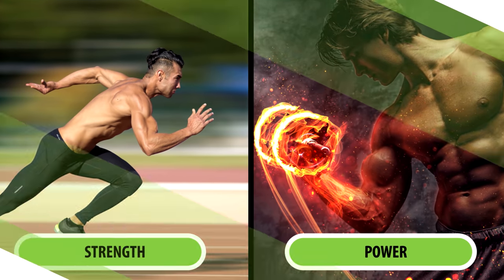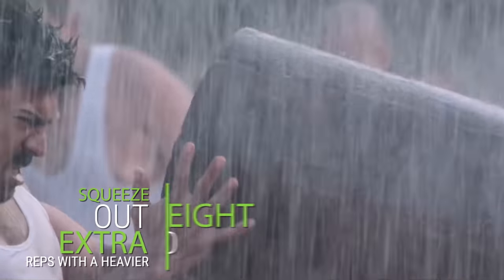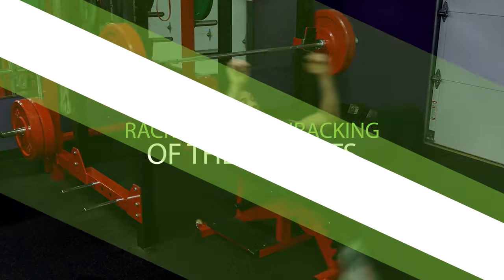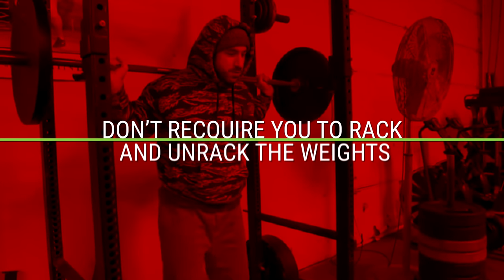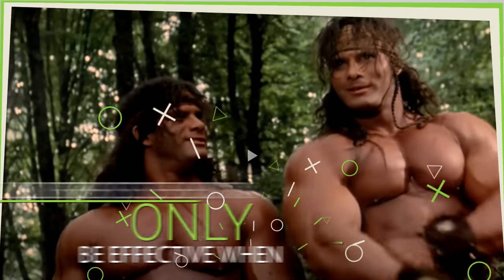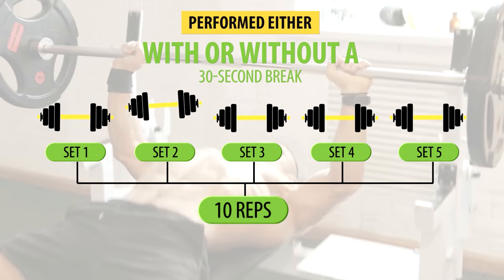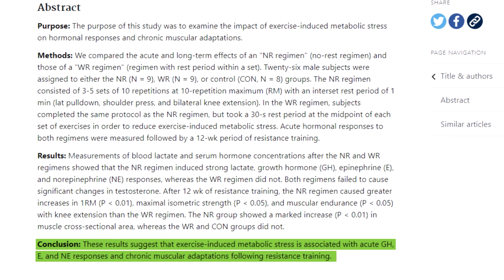Cluster sets are beneficial for strength and power because they lead to higher total training volume. Since you're allowed to take short breaks mid-set, you can squeeze out extra reps with a heavier weight load. It's not practical to use cluster sets for exercises requiring constant racking and unracking, like bench press, dumbbell overhead press, or back squat. Instead, reserve cluster sets for exercises like deadlifts or weighted chin-ups. Also, cluster sets seem to only be effective with high weight loads — one study found that doing 10 reps with a 30-second break halfway through resulted in the traditional straight set being more effective.